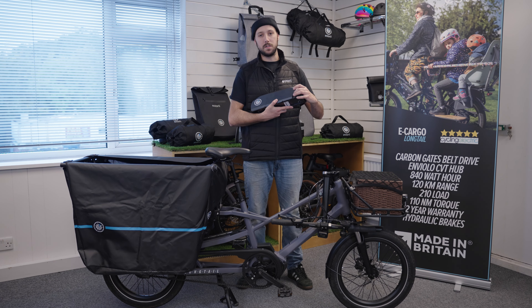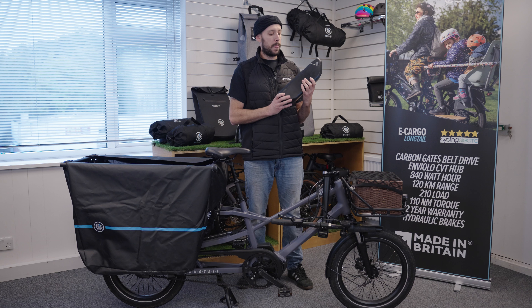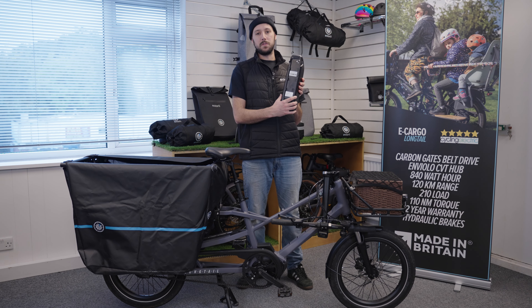On the bottom of the battery, we've got the contact points which is obviously how the battery connects to the bike. Just a visual check to make sure there's no damage there, no sign of rust, and obviously kept clean from any debris and any water.